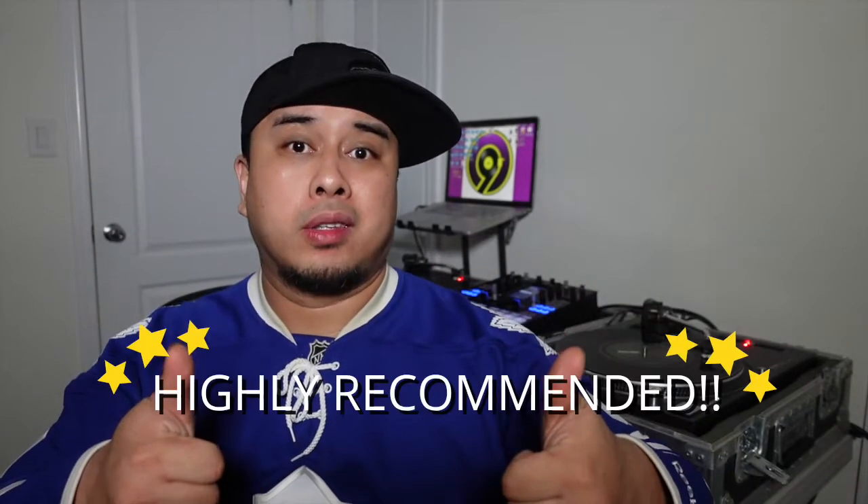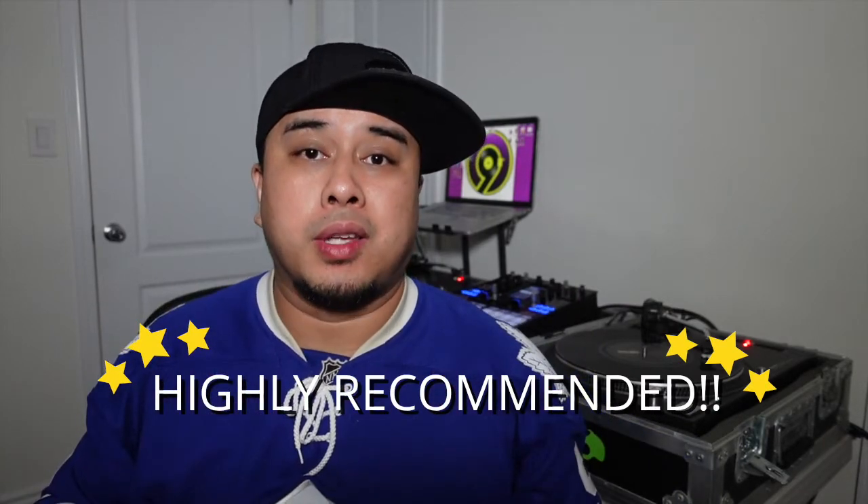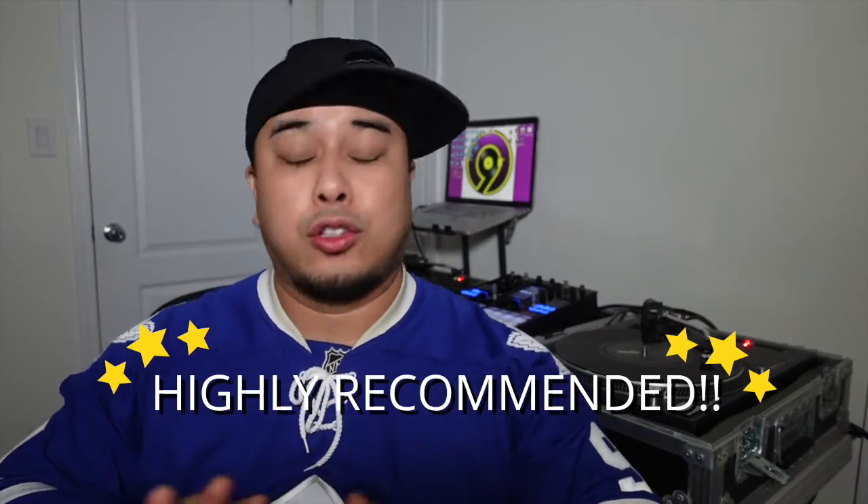That was my review and unboxing of the Phase DJ system. Would I recommend it for DJs in 2021 and beyond? Of course — it's a solid, solid system and it makes everything so much easier for the turntablists and purists of DJing. Cop one if you can, you won't be disappointed.